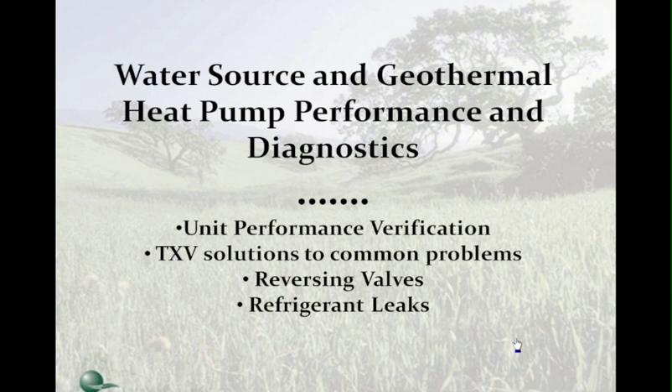This morning we want to do a webinar on water source and geothermal heat pump performance and diagnostics. We want to cover four main sections: number one is unit performance, two is TXV solutions and common problems, three is reversing valves, and four is refrigerant leaks. This webinar will run for about 45 minutes and then we'll have a 15-minute question and answer period at the end.